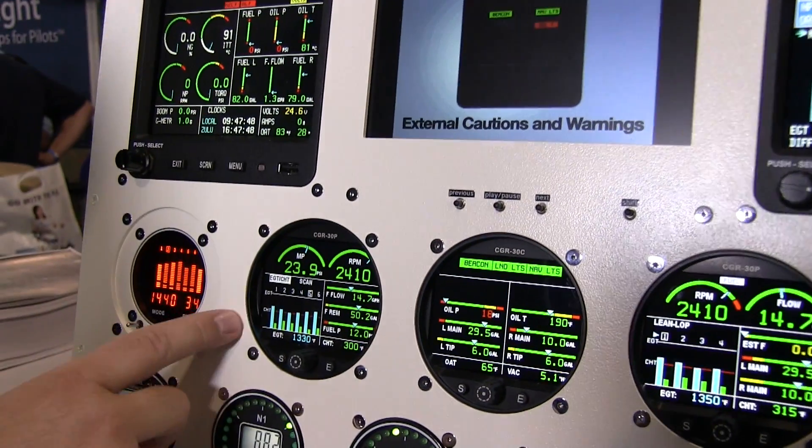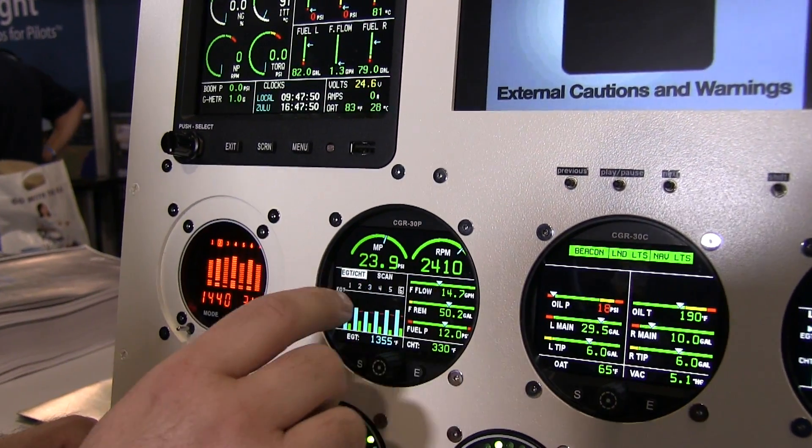It also replaces EGT and CHT. You can see it has a standard bar graph right here for the EGT and CHT, and then you get to choose your flavors. Standard is going to be RPM plus five more — you've got five here on the first screen, and then on this second screen you've got an additional one. That makes six.